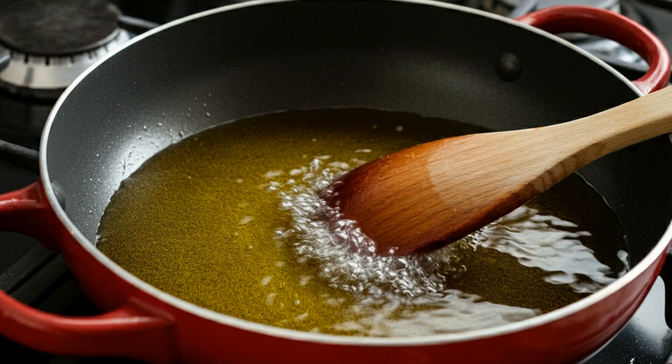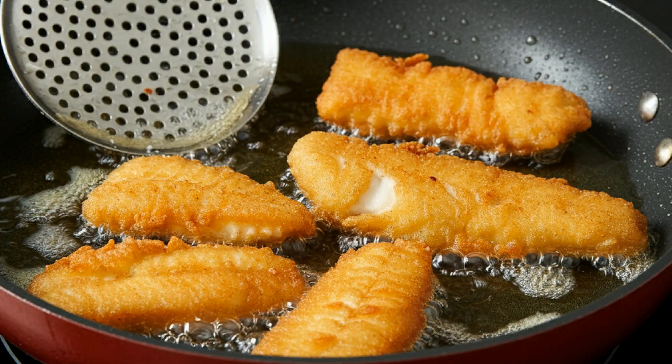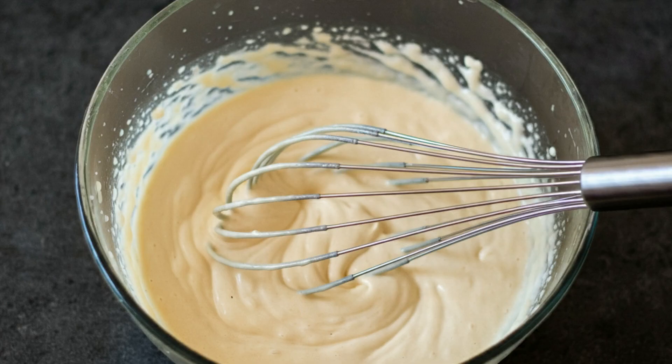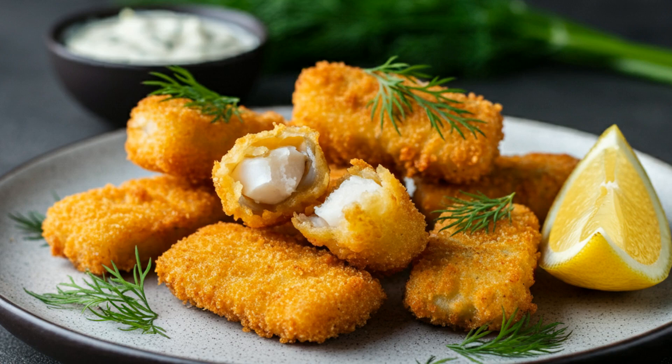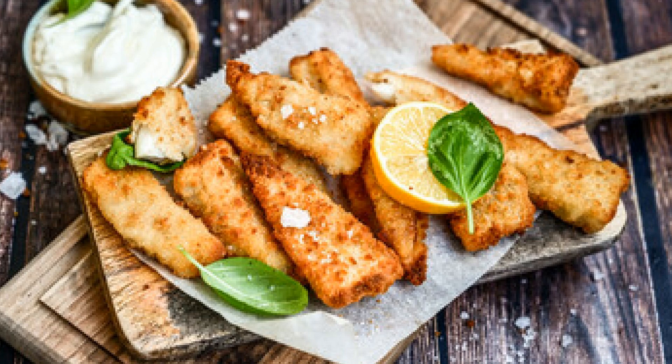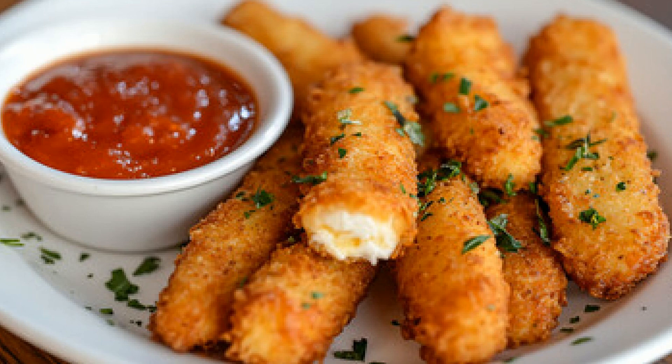Now comes the fun part — frying! To get that irresistible crunch, we're going to coat the fish in a mixture of flour and cornmeal. This will give it that perfect golden, crispy exterior. Make sure your oil is hot enough, about 350 degrees Fahrenheit. Fry the fish in batches until they're golden brown and crispy on the outside but still juicy on the inside.